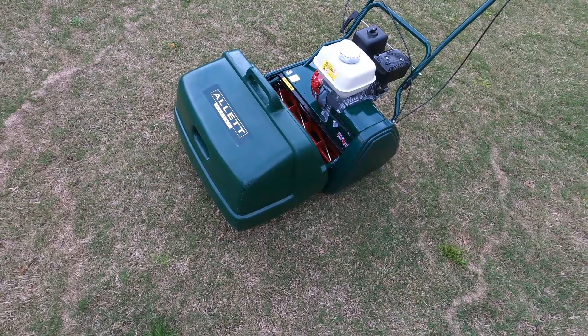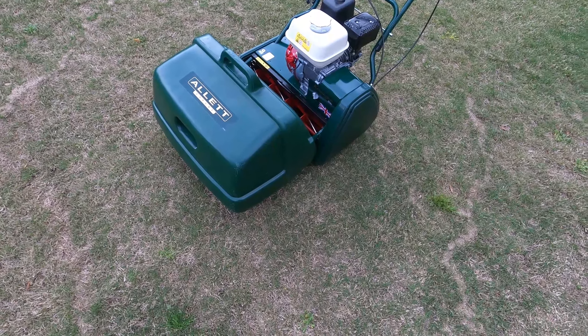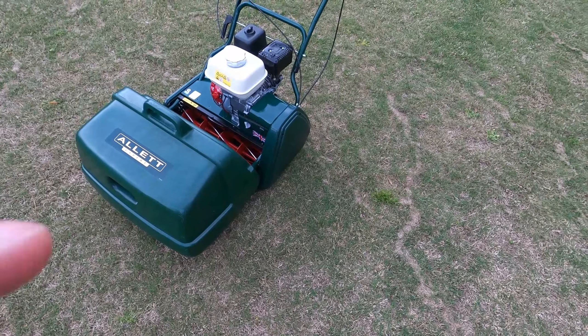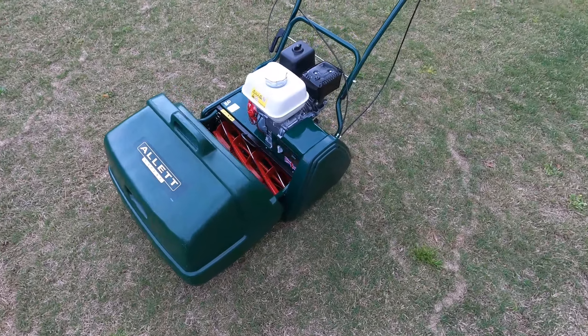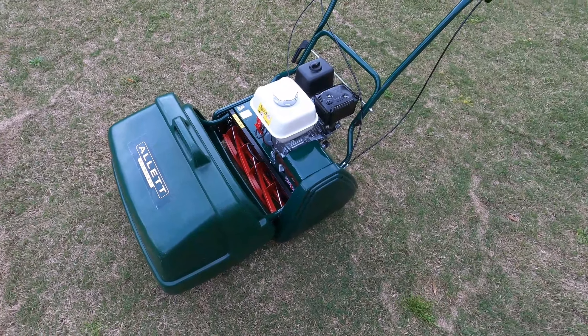We can get some oil in it, a little gas, and we're ready to go. Start working on this Bermuda grass, get this dead grass out and get it cleaned up. Until next time.